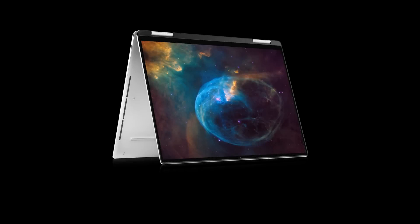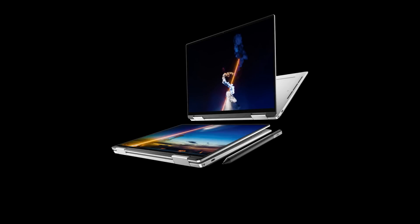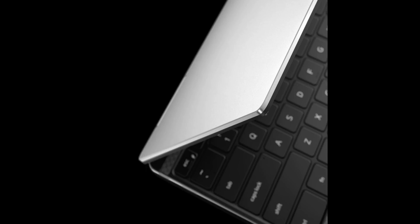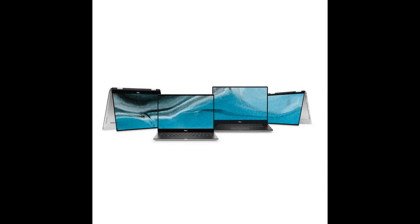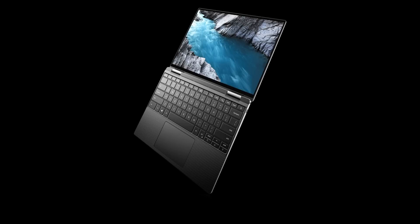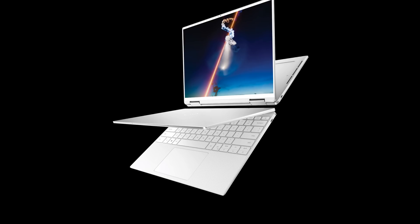I loved the last XPS 13 2-in-1 but it had the Y-series processor, and I'm not going to settle for a Y-series. I want maximum performance. This has 10nm Ice Lake. You can see the webcam is at the top — not the bottom — and it still has those killer thin bezels. It's a 2-in-1 with active pen support and 4096 pressure sensitivity points.